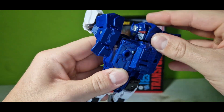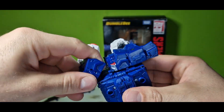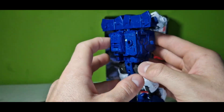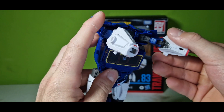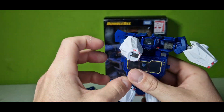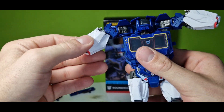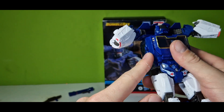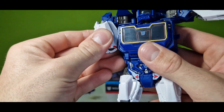Okay, snapping it back in here, also with the other arm. Pretty good. So then we just twist the arms like that, and these gaps I mentioned go into these teeth here, snapping them in.